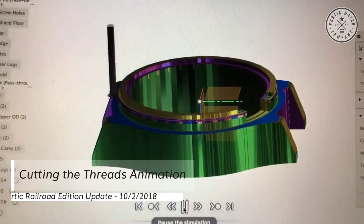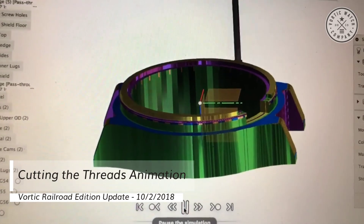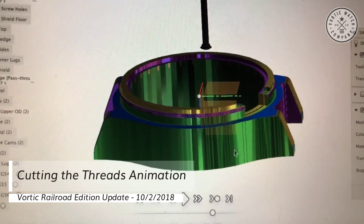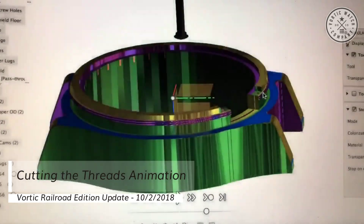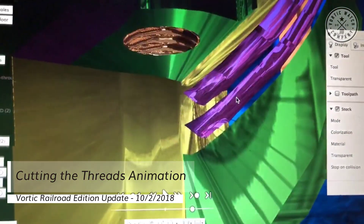Finally, the machine goes and grabs a very small threading tool that you'll see coming around here a couple of times. The idea for these threads is that you'll only have to turn it about half to three-quarters of a turn to lock it down, and you'll have several different starting places so it's easy to line up the bezel.